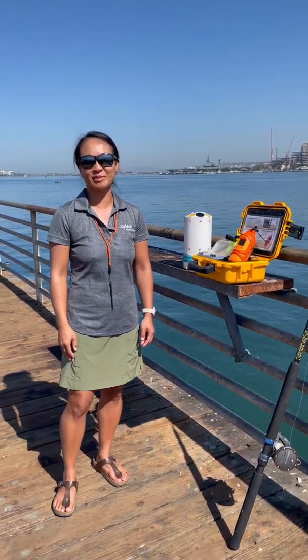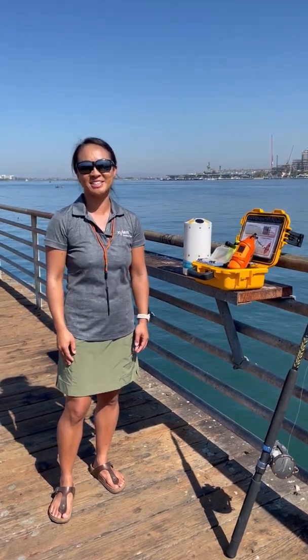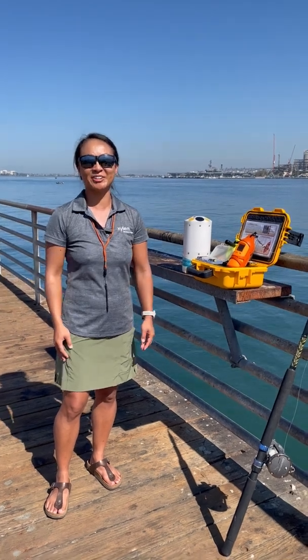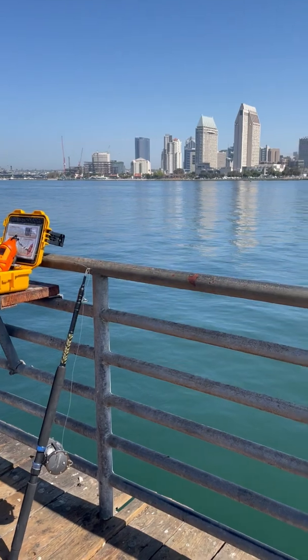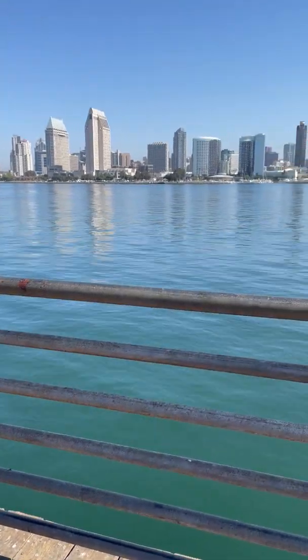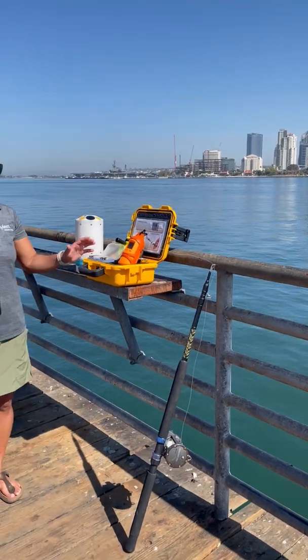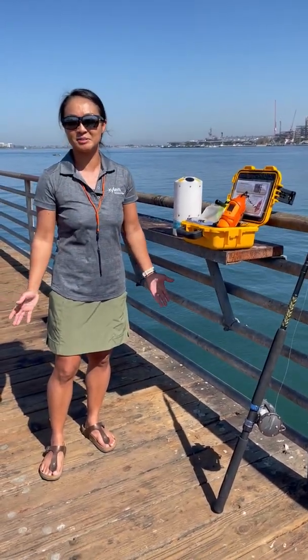Hey everyone, this is Shua Phan, application engineer from Sontech. Behind the camera today we've got Chris Rossi, the marketing manager. So today we're here on Coronado Island with San Diego downtown in the background, and we're here today to talk about the Castaway CTD system — what is it, what does it do, when and why you'd want to use it.